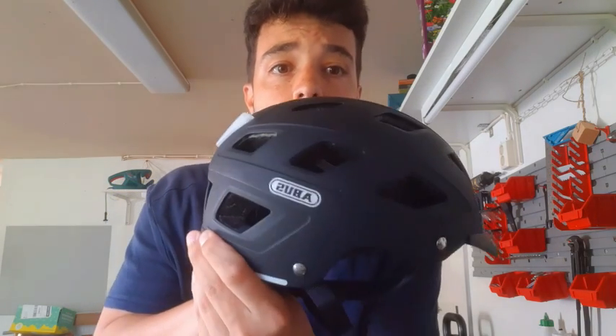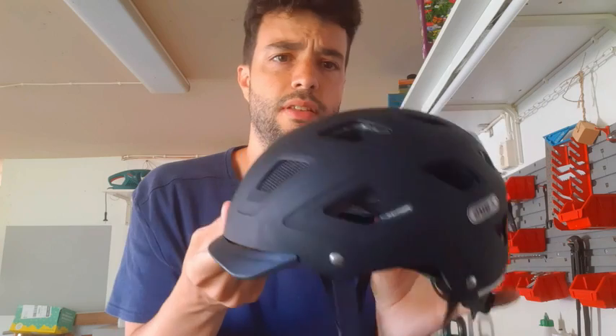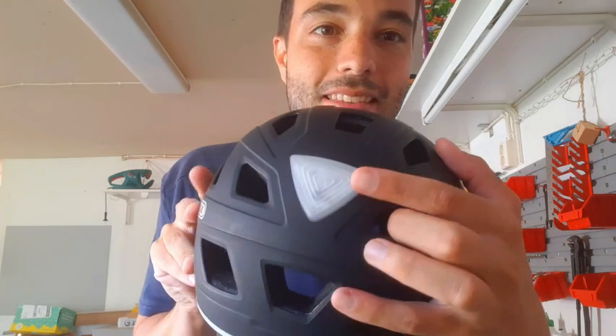Today we're reviewing this Abus helmet for bikes. It's quite lightweight — less than half a kilo — and by far the best feature of this helmet is this light.